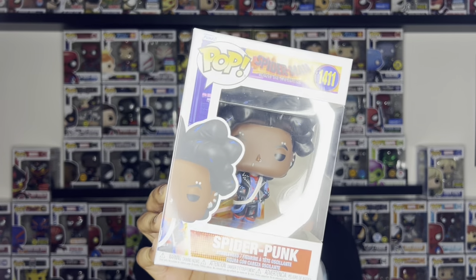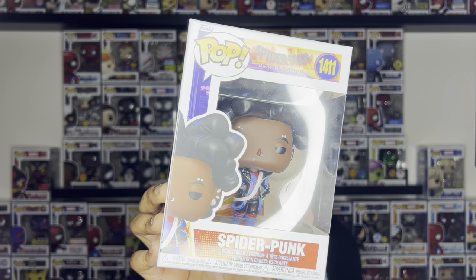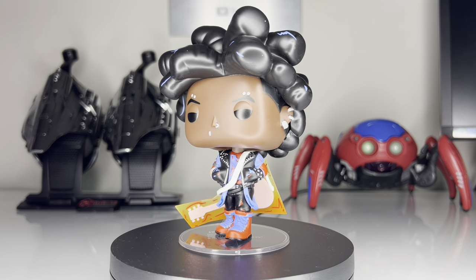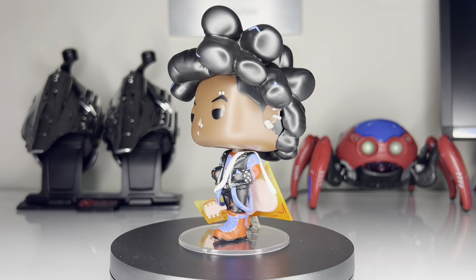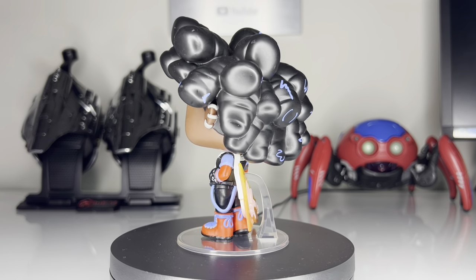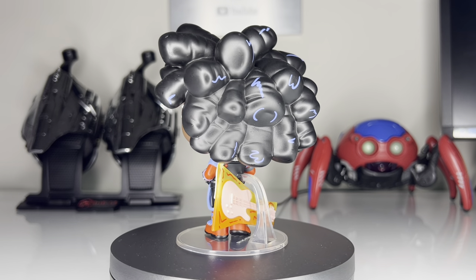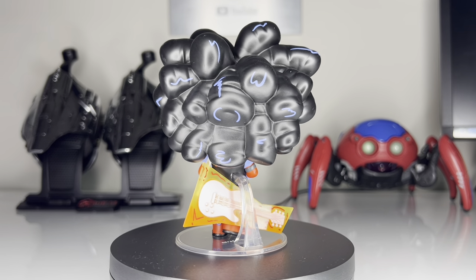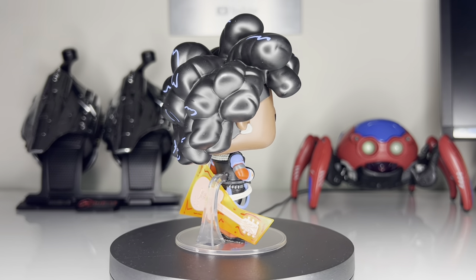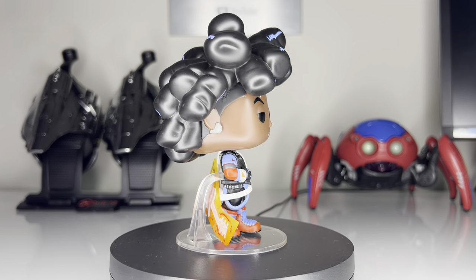This next one's not a new character, but I think I speak for everyone when I say we all wanted Hobie Brown unmasked, a.k.a. Spider-Punk. Funko nailed every single piercing that Spider-Punk has, and the attention to detail on his outfit is amazing. My favorite part is how they did keep that unique Across the Spider-Verse animation style by adding that little bit of orange and red around his guitar and the blue streaks in his hair.